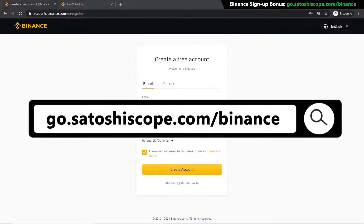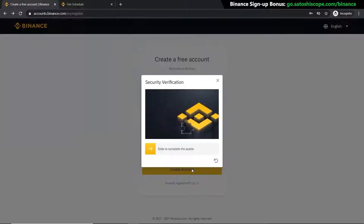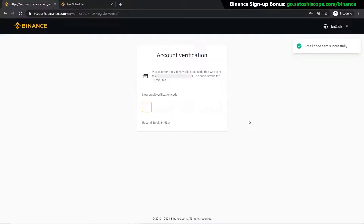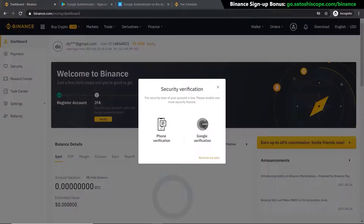First, click on the link in the description or type the URL into your browser — it will take you to the correct Binance signup page. If you don't have an account yet, just enter your email and password, then click 'Create Account'. Pull the slider to the correct position, then get your verification code from your email, type that in, and your account is ready to go. Now click 'Go to Dashboard' to reach the home page.